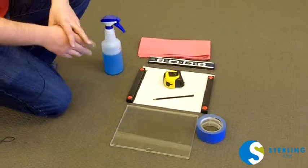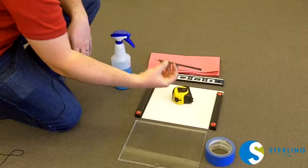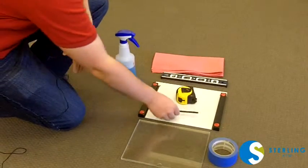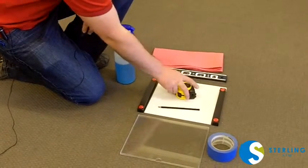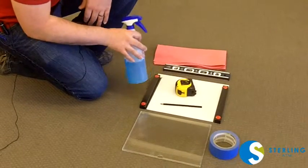Tool-wise, what you'll need to install is some blue painter's tape, a marking tool — whether a grease pen or a Sharpie of some sort that you can wipe off the glass — a tape measure, a level, a rag, and some Windex.